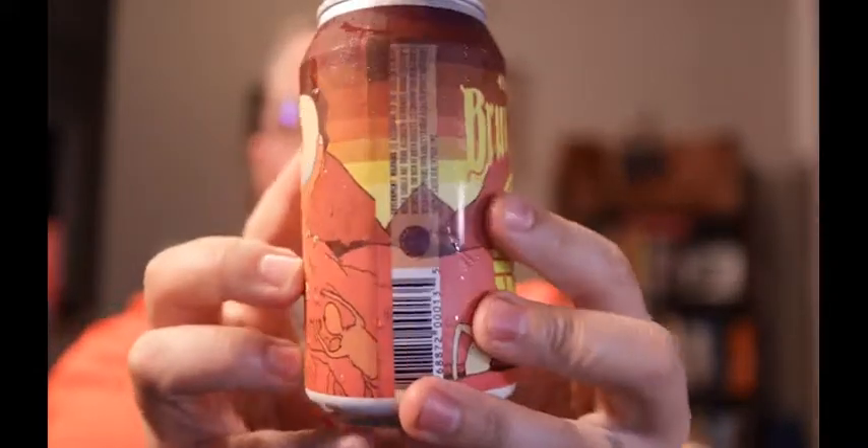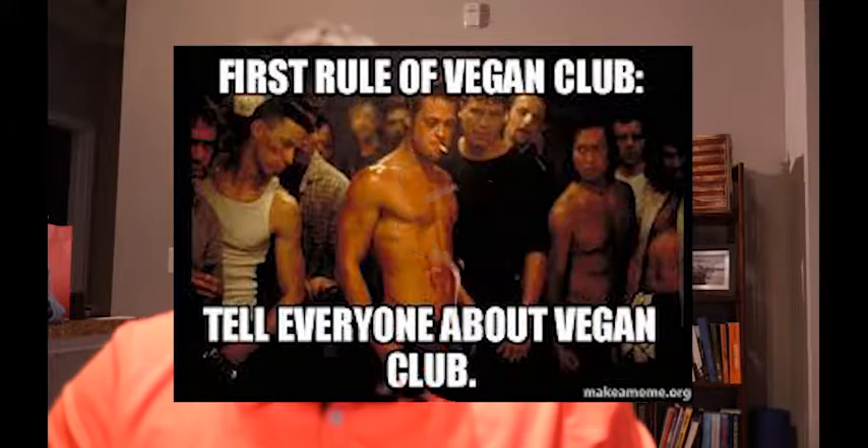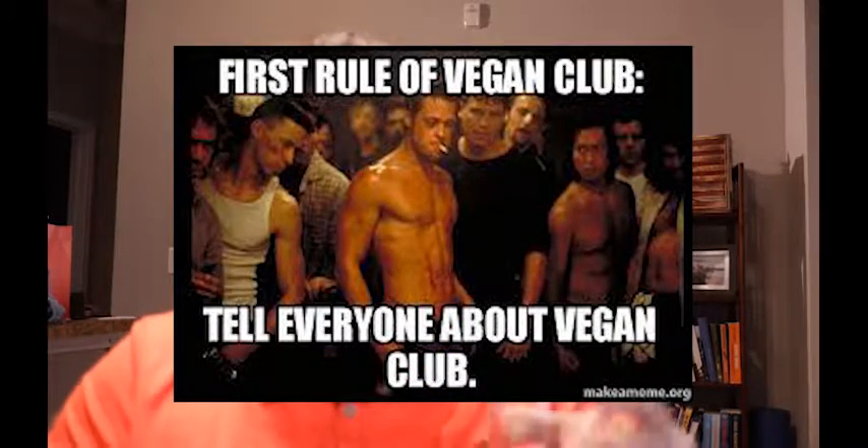It's pretty cool artwork there on the can — you've got to dig that. Being in Austin, they're going to bring that to you. Also says that it's vegan-friendly, as beer should be vegan-friendly.